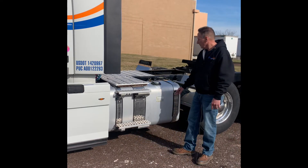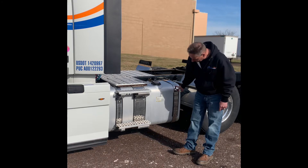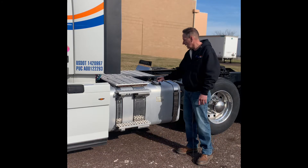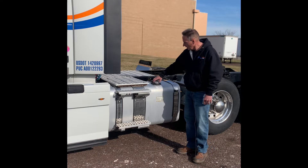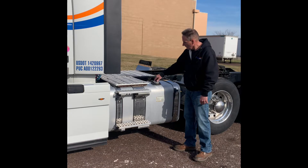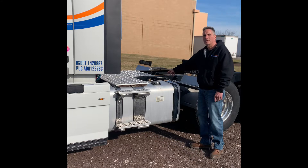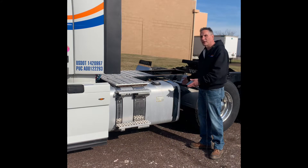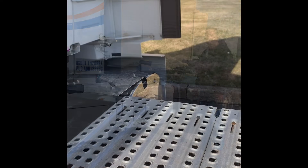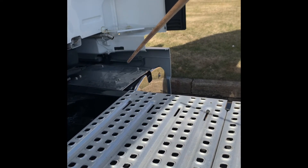Our fuel tank, securely mounted by two fuel tank straps, not missing any hardware. The fuel tank does not seem to be leaking anywhere. The fuel cap itself has a safety chain and rubber seal intact. Our frame has no extra holes or welds, and everything is mounted to the frame. We have our exhaust, not bent, broken, or cracked, and doesn't appear to be any rust holes.